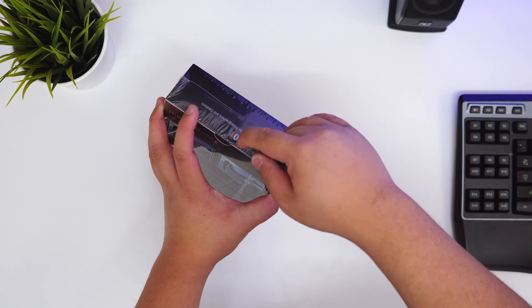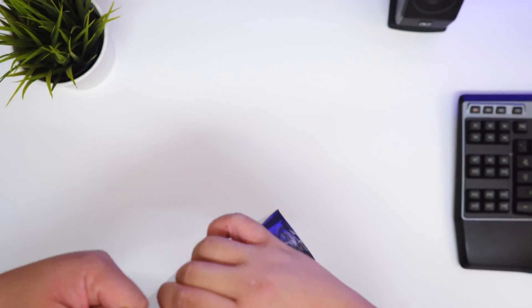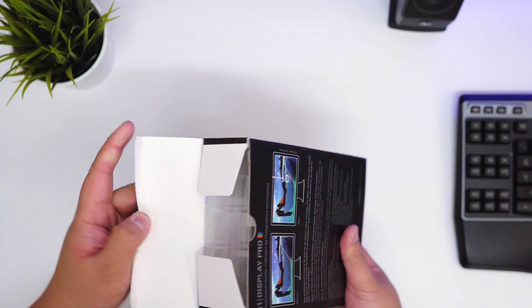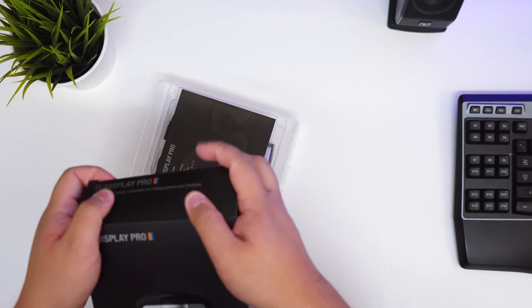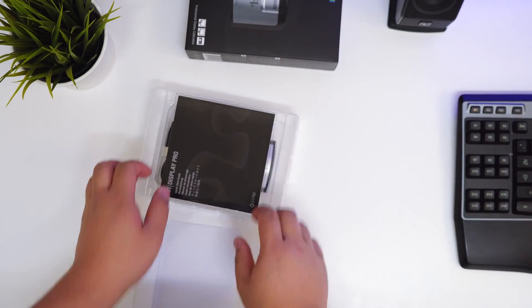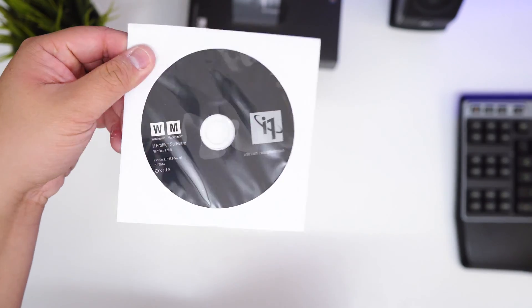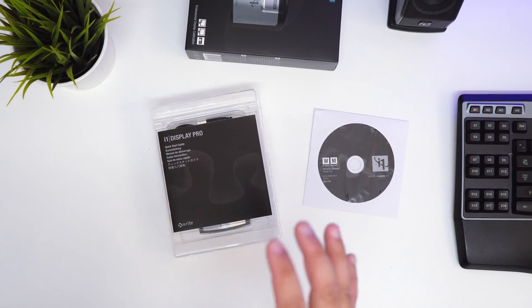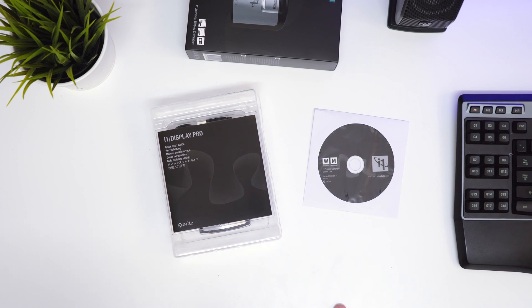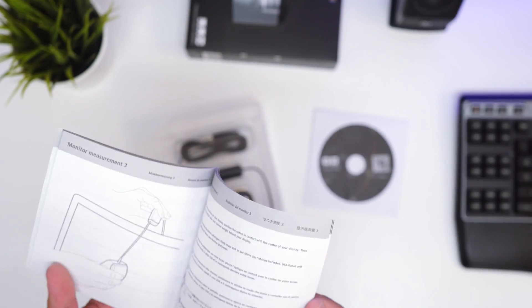Let's open the box. It comes with a CD — so the profiler software is included. When you run this for the first time and multiple times, this is the software you use. In case you didn't know, with monitor calibration they generally recommend you do it about every four weeks — so once a month. If you're really pro, you do it more often, but that's only if your ambient light conditions change.